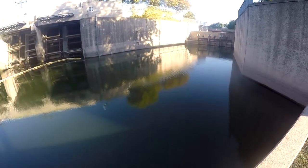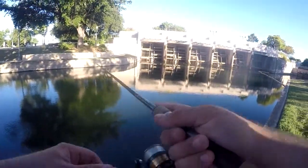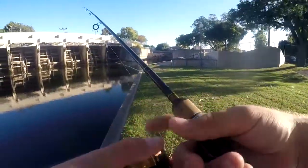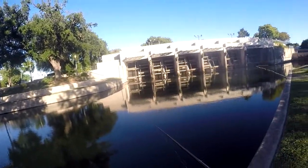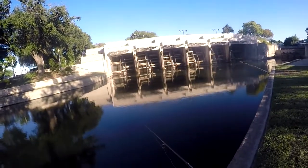I don't use spinner baits as much as I should. These beetle spins are really cheap — that's why I wanted to try it out, because I'm all about saving money. I got these on clearance at Walmart for like $0.50 each, and online, like Amazon and all that, they're only a couple of dollars.